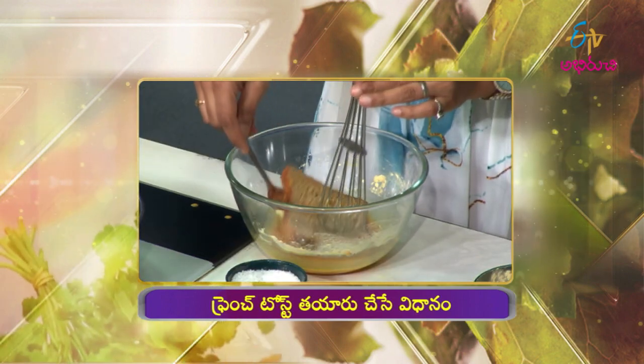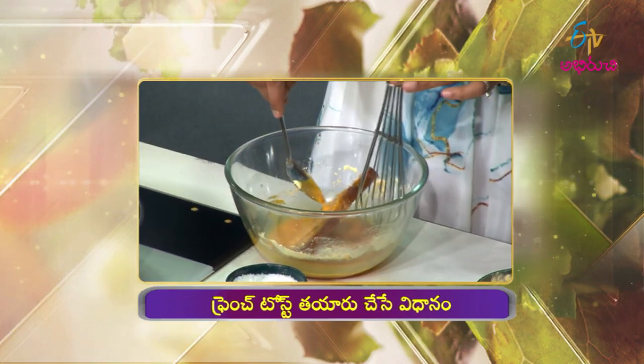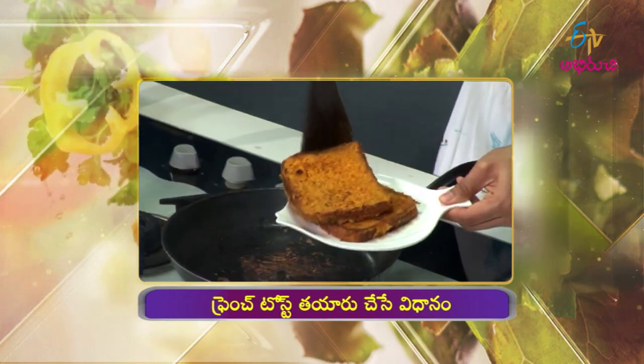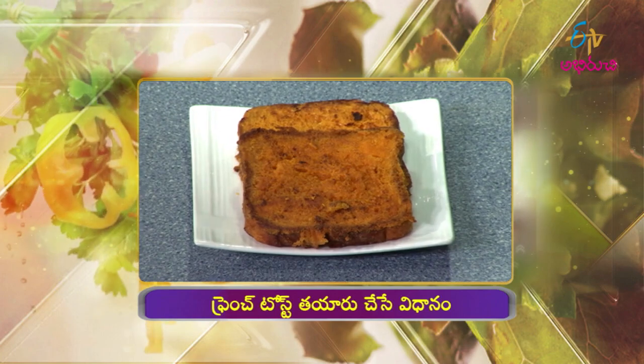Dip the brown bread, apply butter, and place on a serving plate. The French toast is ready!